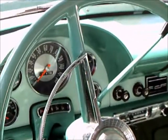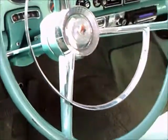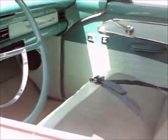Up front we have air conditioning, so this is a nice car to drive around in, and of course it has automatic. I like the coordination of the colors outside and inside — very nice.